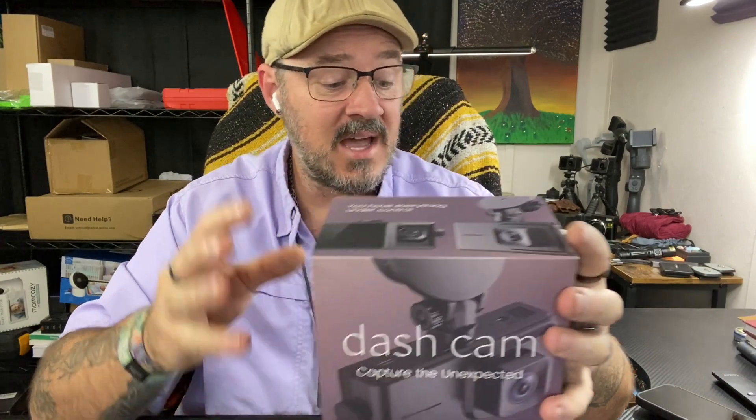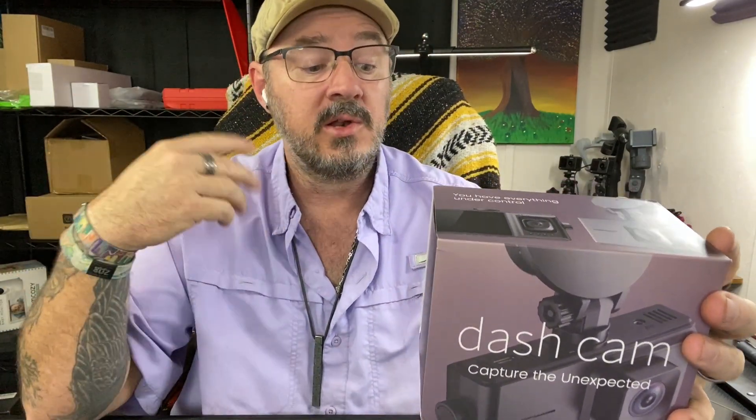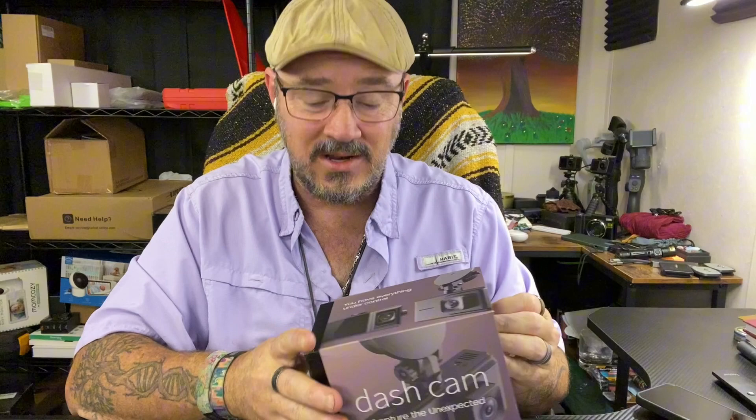Check this out — we had this sent to us for review. This is a dash cam that actually has voice recording, photo mode, audio recording, loop recording, motion detection, and a G-sensor built into it. I'm going to show you what it looks like. I've already got it out of the box, but there are a few other little components inside the box that I need to show you.